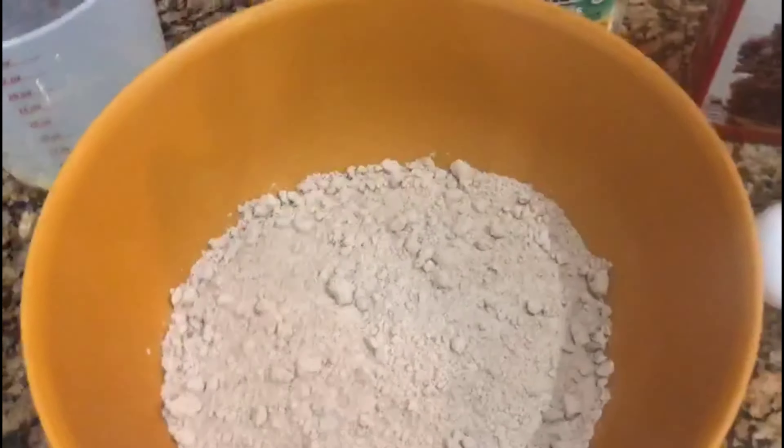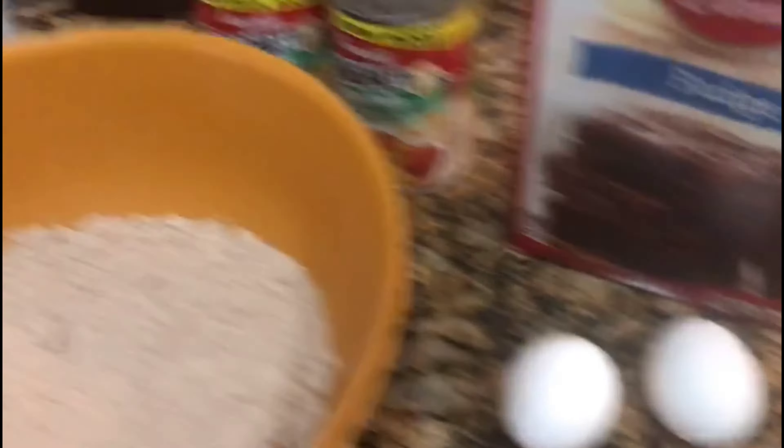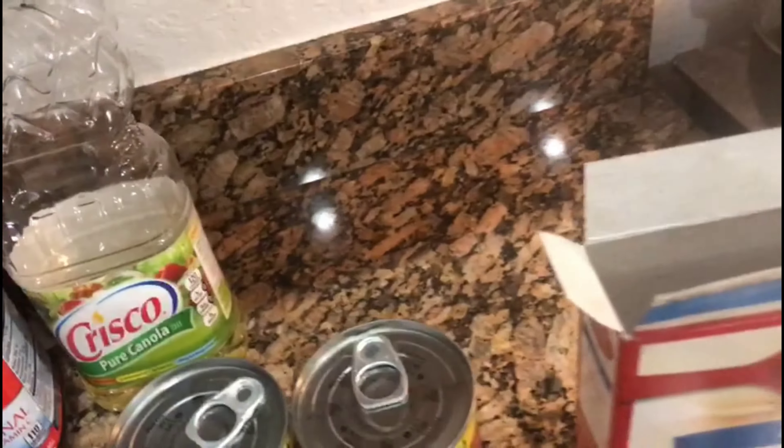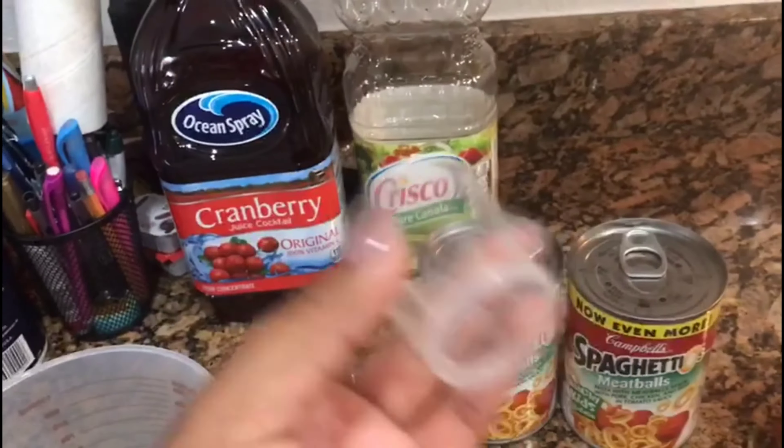I'm making fudge brownies and I'm also going to make some SpaghettiOs. Oh my God, I love these — I think I love Campbell's soups more than Chef Boyardee, to be honest. But let's get on to it. So first we have the powder here and this is the box. We're going to need two eggs, half a cup of oil, and three tablespoons of water.